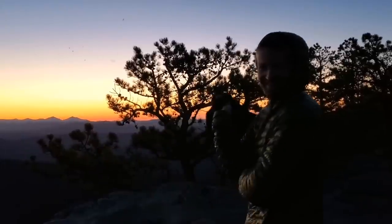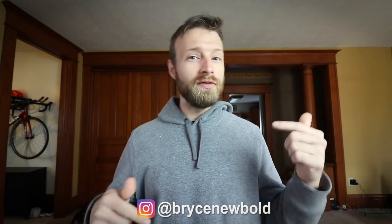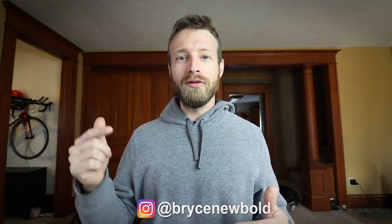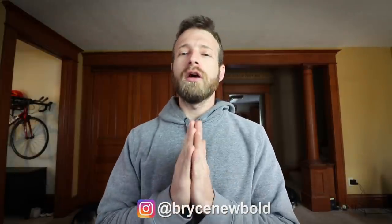If you have any questions or comments about any of this gear, put them in the comment section below. If you haven't watched the Virginia Triple Crown loop video yet, check it out. Subscribe down below for more videos like this and hit the notification bell so I can let you know when I upload. Check me out on Instagram too — trying to build the following on the gram. Thank you guys so much for watching and I'll see you in the next one.